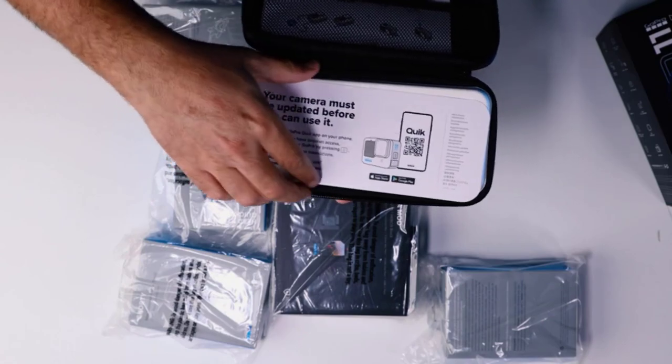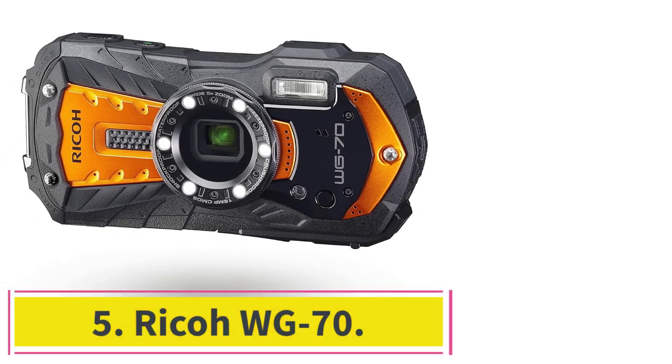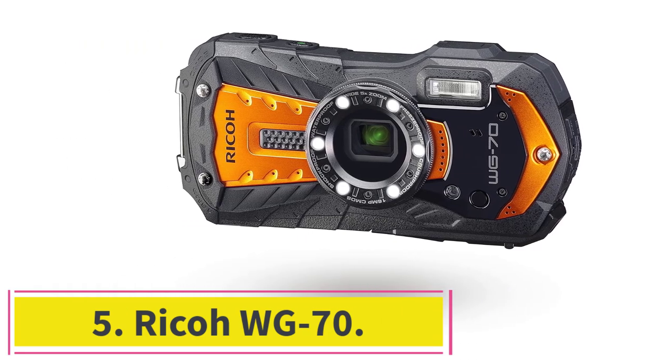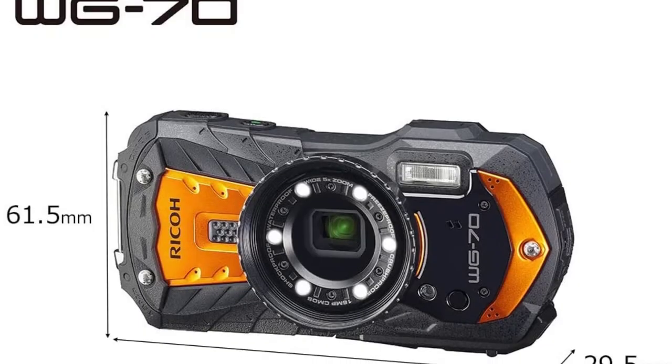Snorkelers will love the results too, though scuba divers will need extra housing as the GoPro Hero 11 is only waterproof to depths of 33 feet. Number five, the Ricoh WG-70 doesn't try to be anything other than what it is.